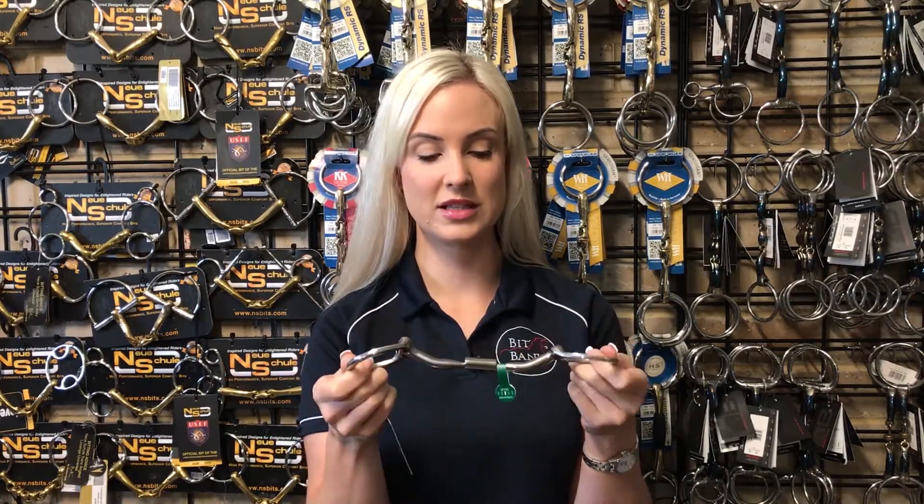It looks really lovely in the show ring, or for a horse who has a slightly smaller face you could downsize the rings to suit a lot nicer. The Level 1 mouthpiece uses a soft, gentle, even whole mouth pressure, so it's suitable for horses and riders of all levels.